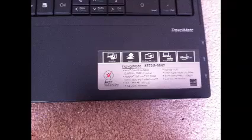Hi, here I am going to show how to replace a screen on a laptop. Here I have an Acer Travelmate 8572G model laptop.